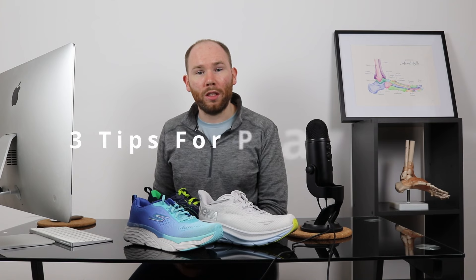After we review the shoes, we're going to give you some tips and mistakes to avoid if you're experiencing Morton's Neuroma.